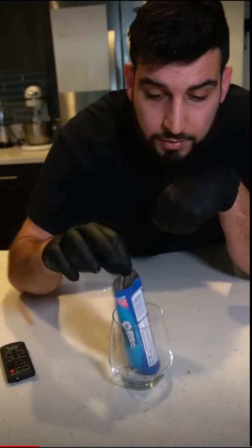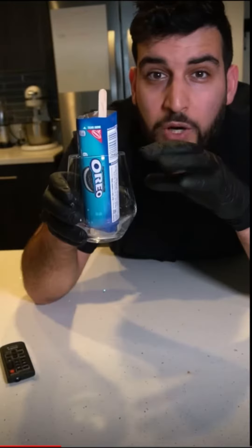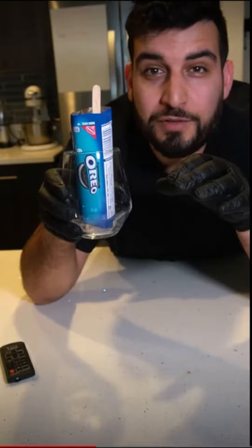Place the Oreo pouch into a cup, then just stick in a popsicle stick. We're going to place this in the freezer for a few hours until everything is frozen.